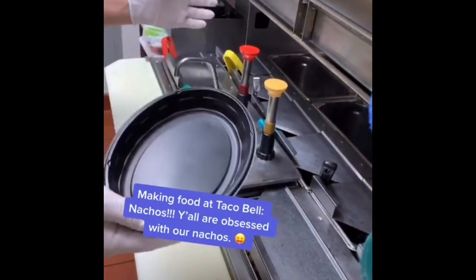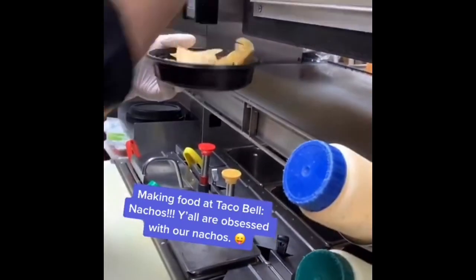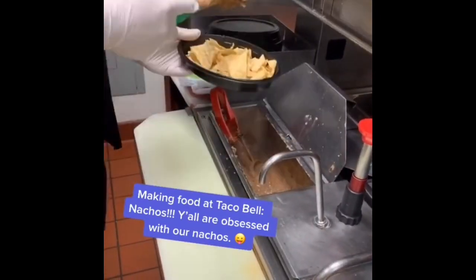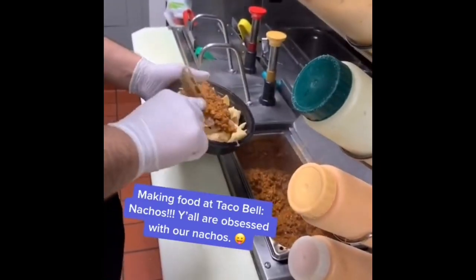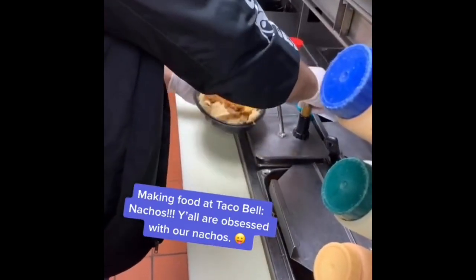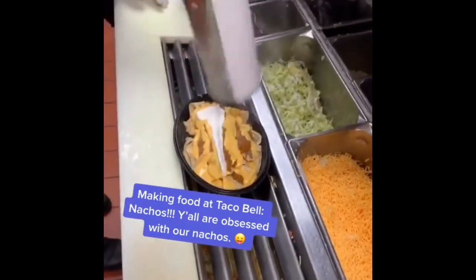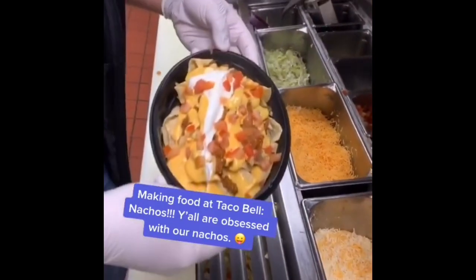We're also going to be making a nacho bel grande. We start off with two handfuls of chips, add a scoop of beans, then stir, scoop, and tap our ground beef. Follow with three pumps of nacho cheese, a dollop of sour cream, and a two-finger pinch of tomatoes. And that's your nachos bel grande.